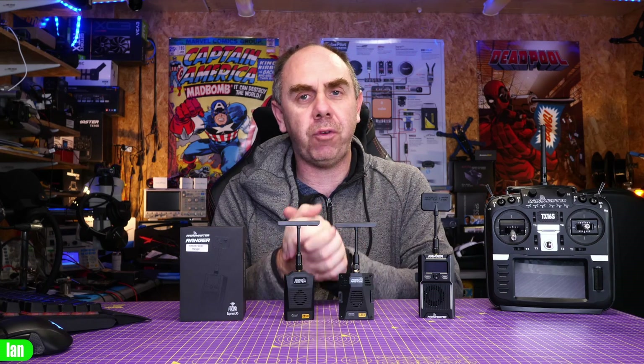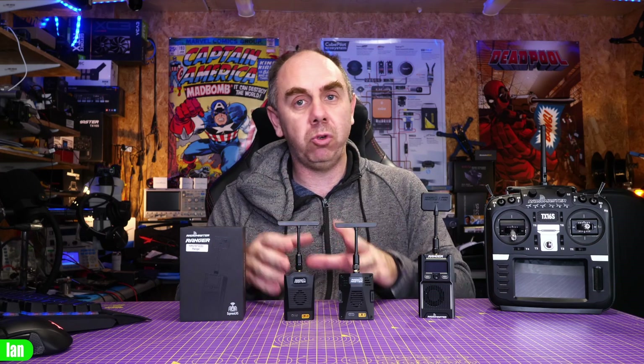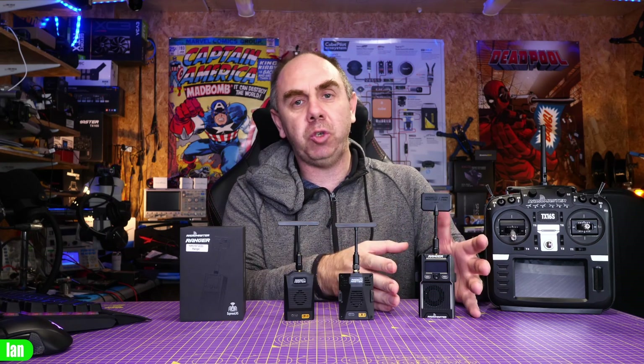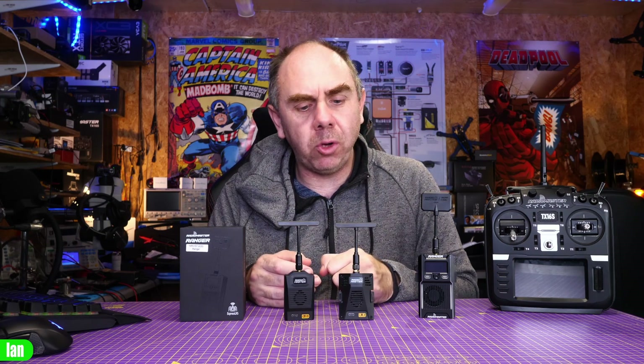To share my thoughts on the Ranger series of modules — just to highlight again, I was sent these for free however Radiomaster have not seen this video before it's been published and my thoughts are entirely my own. I think Radiomaster have done a great job here of producing three transmitter modules for ExpressLRS and it's really good to see them enter the standalone transmitter module market. We have a module for everyone — the high-end CNC one with OLED display, touch buttons and all that extra functionality at $99, or if you're looking for a standard 1W module you have the micro and the nano which offer high build quality. They have plastic casings but that doesn't make a difference on a module of this type, and they have backpack functionality with all of the core ExpressLRS functions.